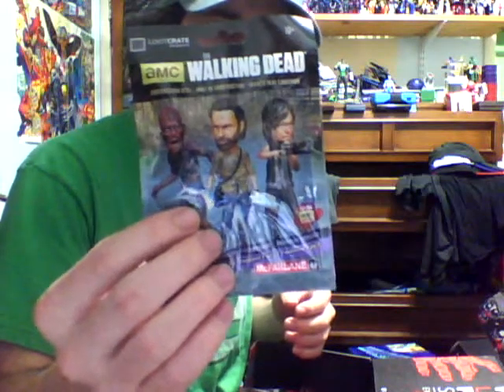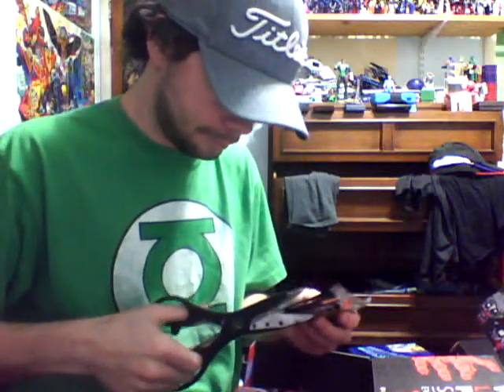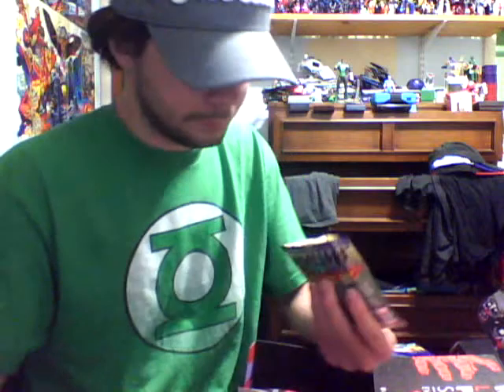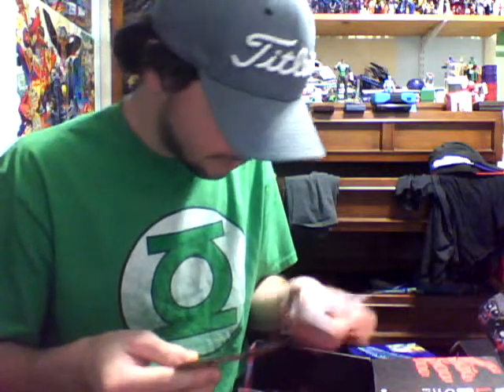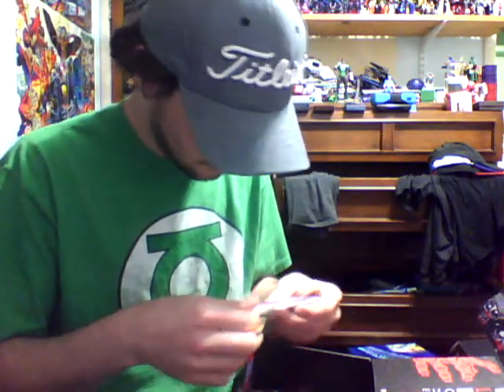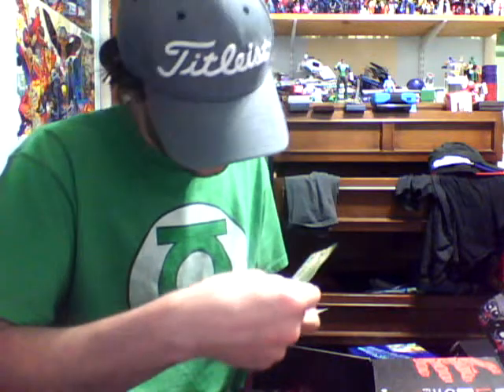It's a construction set — a Walking Dead little figure thing. You can either get one of three; I'm guessing it's one of the three on the front. Let's go ahead and open it. And it's the zombie. Of course it is. It's actually not that big. Let's go ahead and build it.